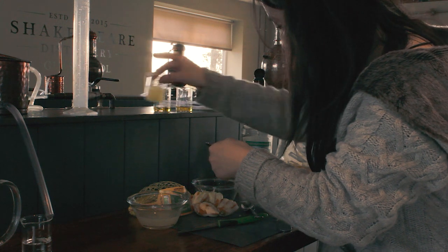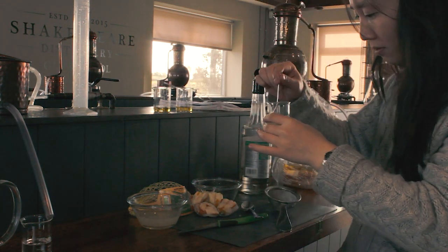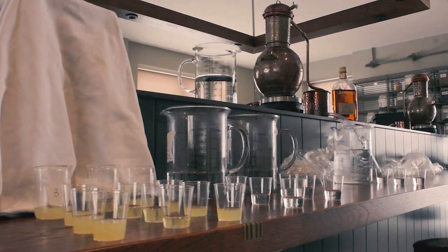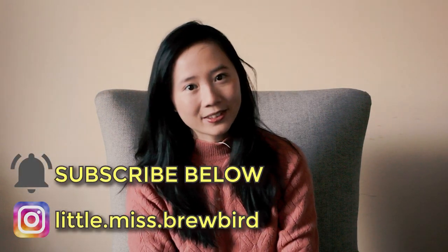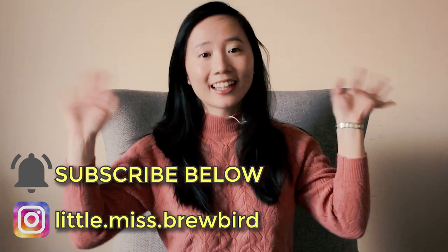Simon asked me to write up a recipe sheet with a scaled-up version of the limoncello recipe we had picked in our tasting session, so it was a success. I hope you enjoyed watching me experiment with different limoncello recipes. Please support the channel by giving this video a thumbs up and hitting the subscribe button for more distilling and distillery videos. This is Brewbird, sending good vibes your way. I'll see you next time!